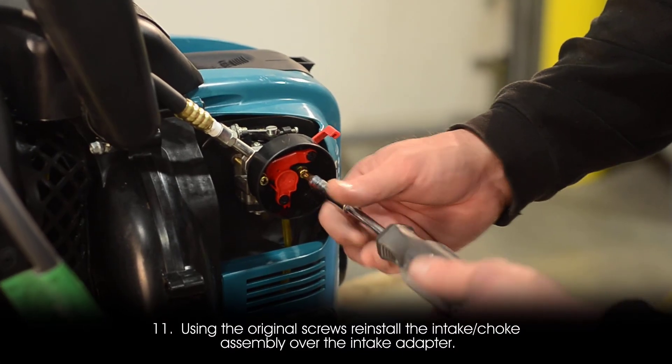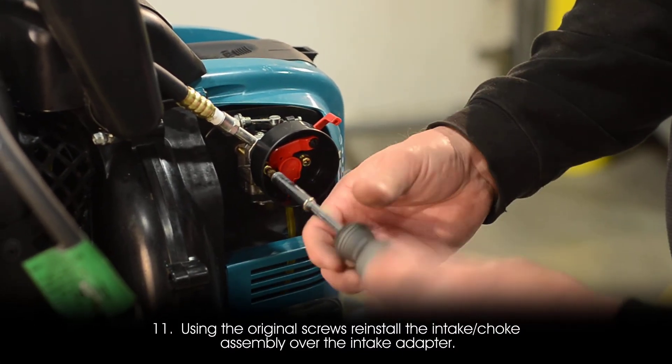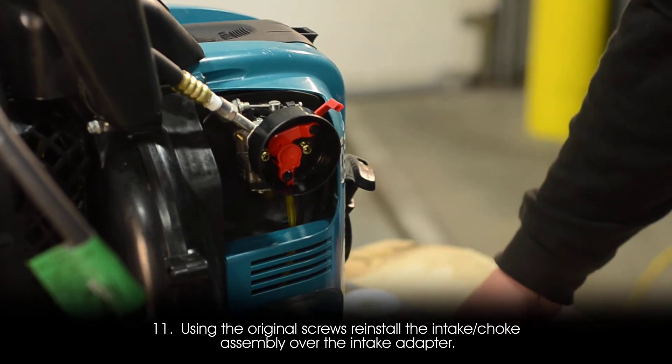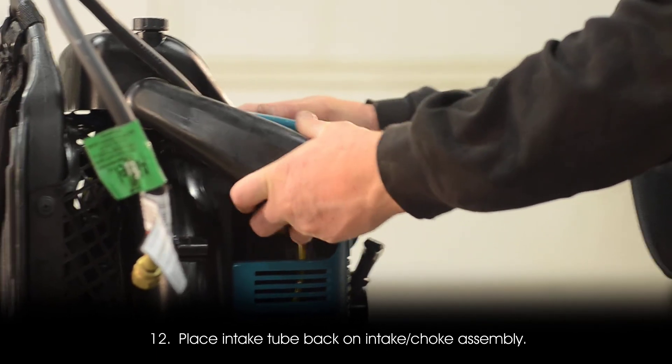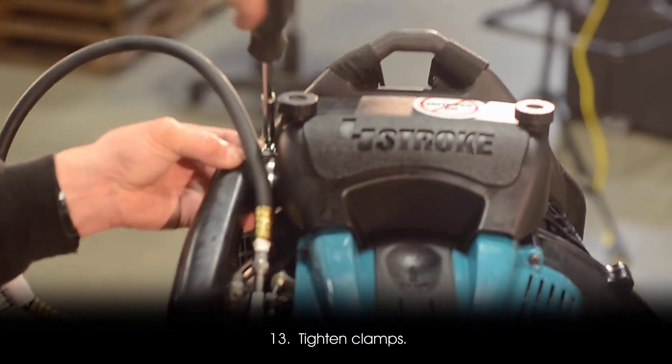Step 11: Using the original screws, reinstall the intake choke assembly over the intake adapter. Step 12: Place the intake tube back on the intake choke assembly. Step 13: Tighten the clamps.